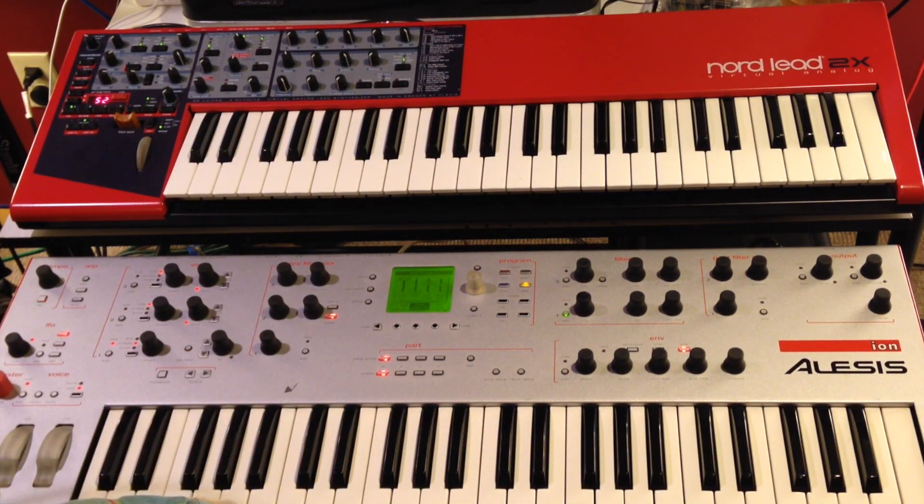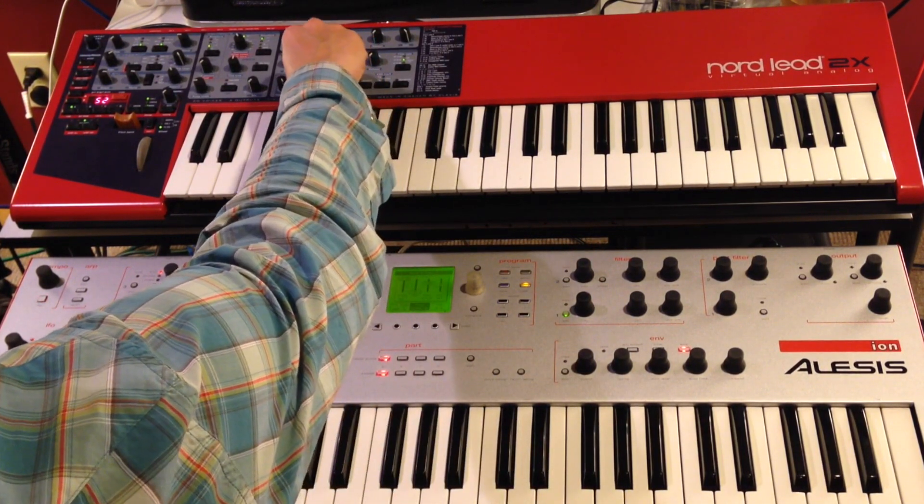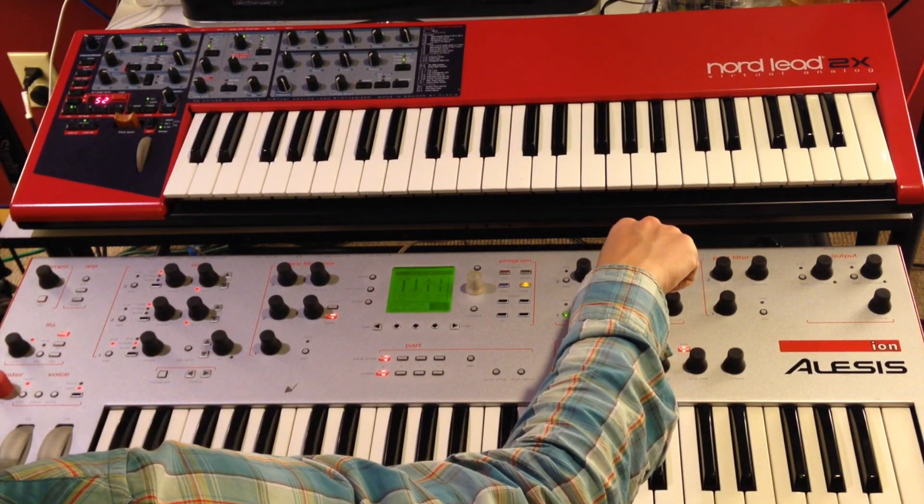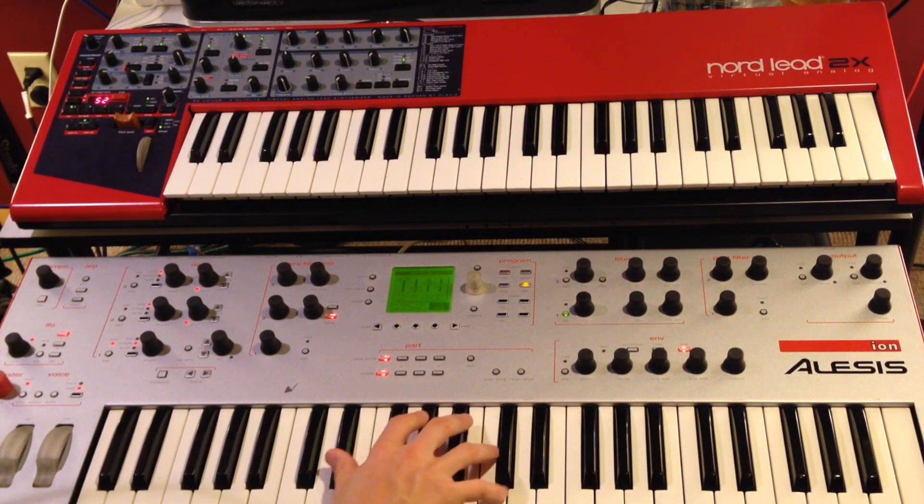Now we'll repeat that. We'll set the resonance to approximately one quarter on each. Here we go again.